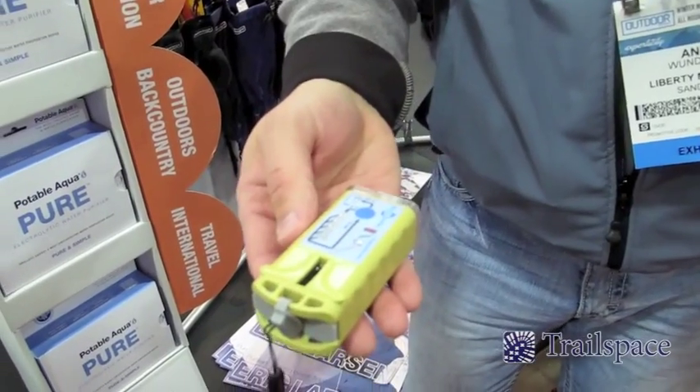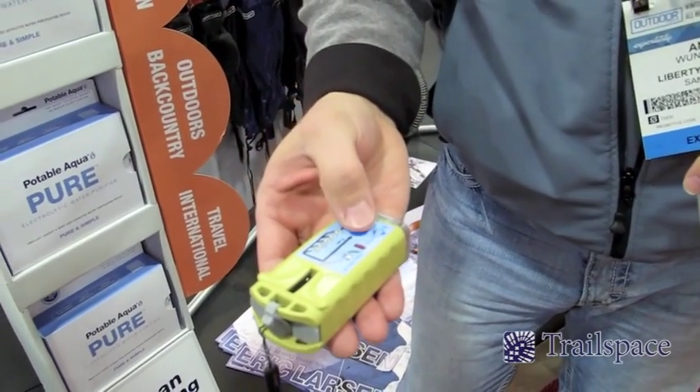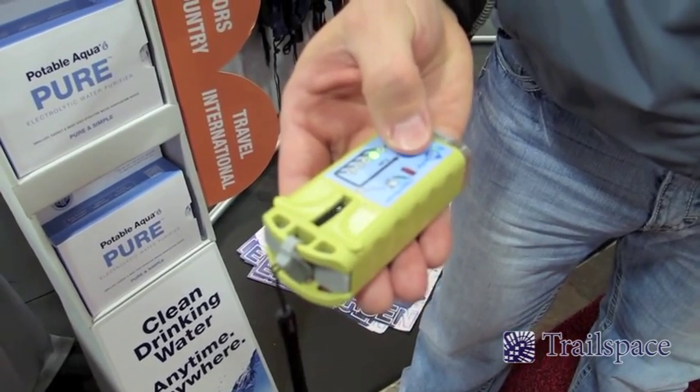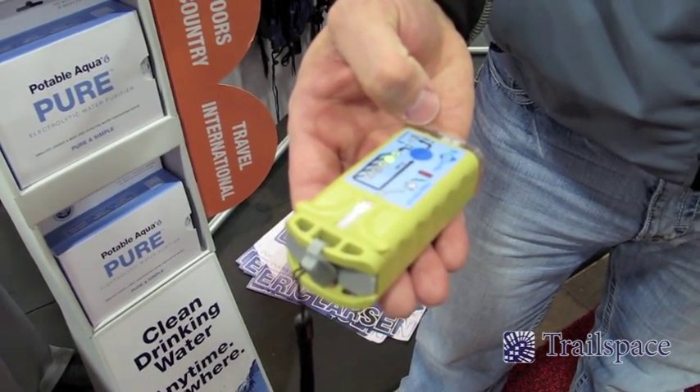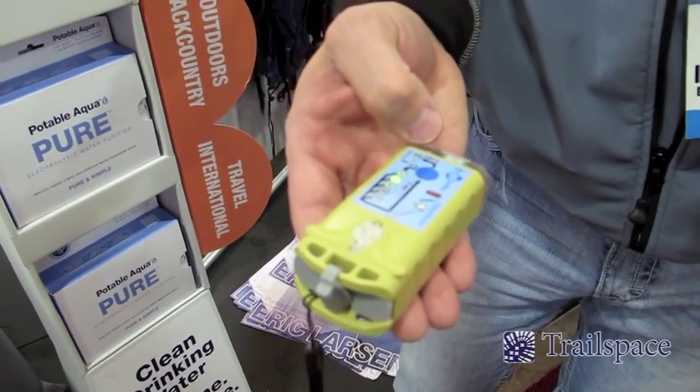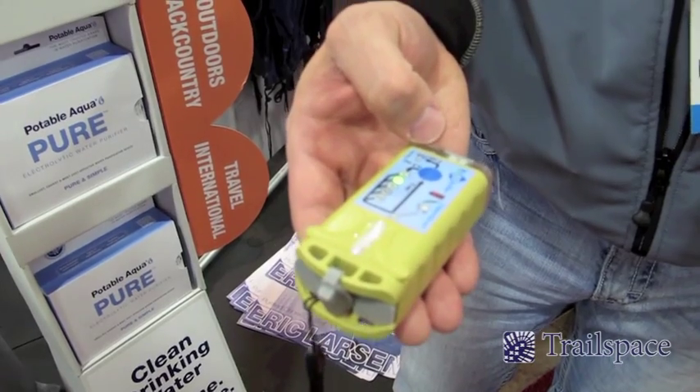You fill the reservoir chamber, you select the amount of water you want to purify from 1 liter to 20. We'll set it to 2 liters, press and hold for 2 seconds. The device itself actually creates a mixed-oxidant solution that will totally purify any water in any condition, any temperature.